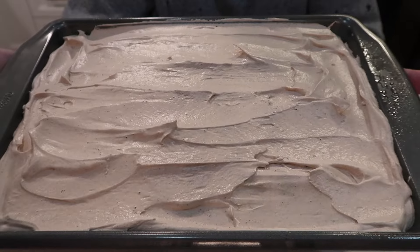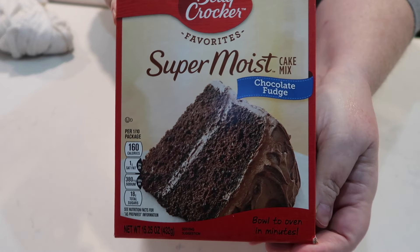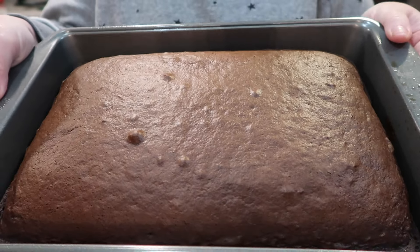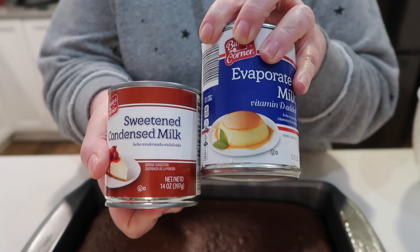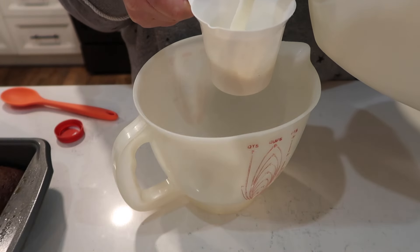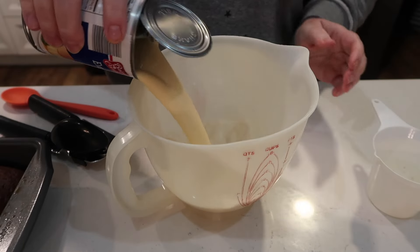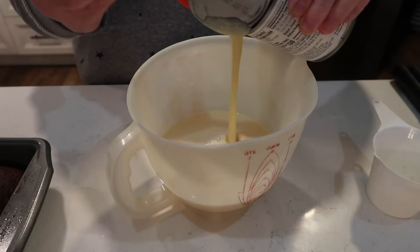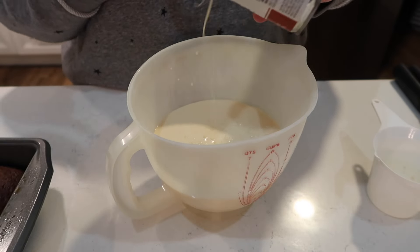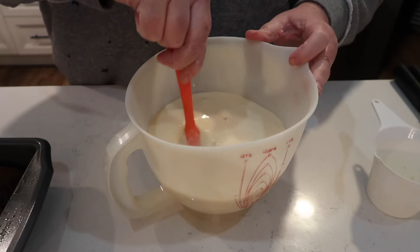Now for all you chocolate lovers — this is a chocolate tres leches cake, and wow, it was so good! It starts with a chocolate box cake mix baked according to the box directions. Then you go in with a can of sweetened condensed milk, a can of evaporated milk, and some regular milk. Tres leches translates to 'three milks' — it's a cake with three different kinds of milk. Mix those all together. It's a poke cake in essence, so you poke holes all in the cake and pour the milk mixture throughout.